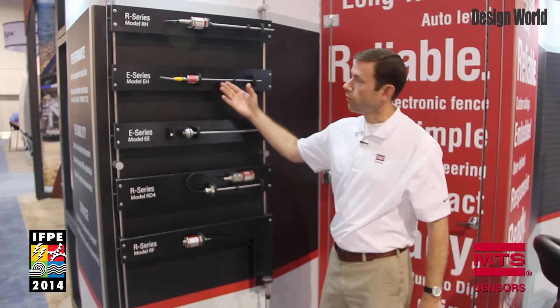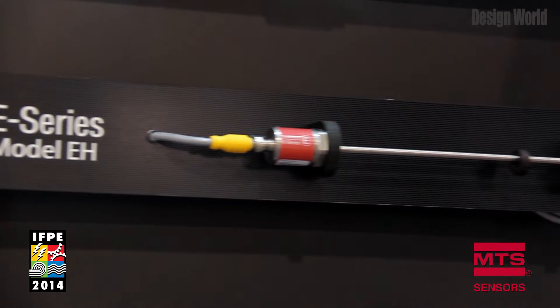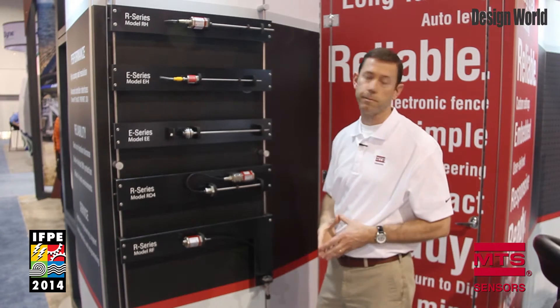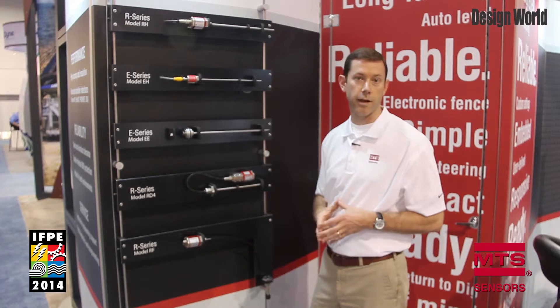Our next sensor, the EH, is a compact IP69K rated sensor that features analog and digital outputs in a lower cost packaging and also offers a smaller OD pipe. We also are featuring our model EE, which is an embedded version of the E Series sensor designed to be fully embedded inside a cylinder.